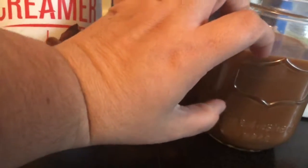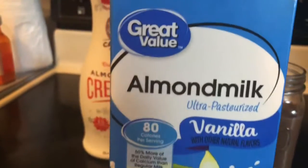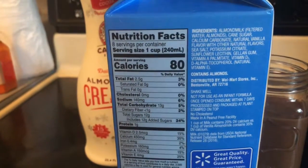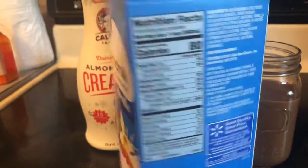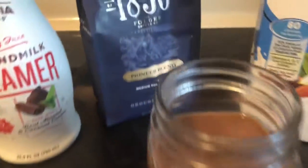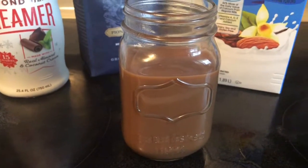I fill my coffee about halfway and then the rest of it is creamer. I'm not huge on coffee so that really does make it taste more like a hot cocoa. I just add a splash of this vanilla almond milk — I get the Great Value kind. It is just as good if not better than the almond breeze or any of the other ones, and in the end my coffee looks more like hot cocoa than coffee and it is absolutely delicious.